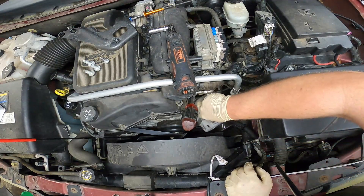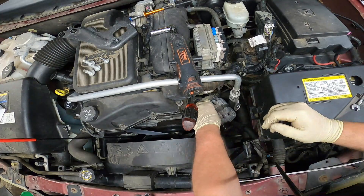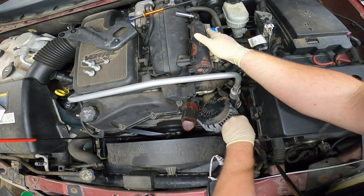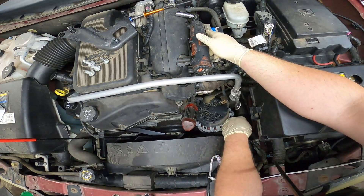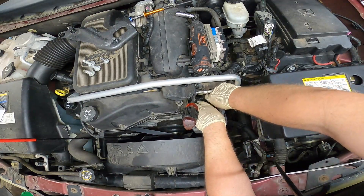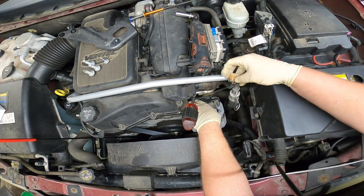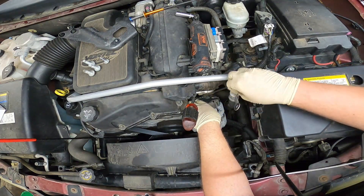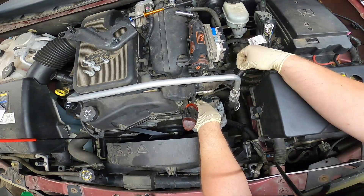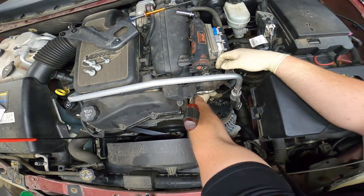Preferably I'd like to leave all those wires on the alternator so I don't have to mess around, but I don't think I'm going to have enough room, so we're going to go ahead and do that anyway. Go ahead and remove your connector — it's one of these pull-up ones. You just grab right here and pull up on that tab and it'll release. And this bolt — cool if it was a 10 — it is a 10.